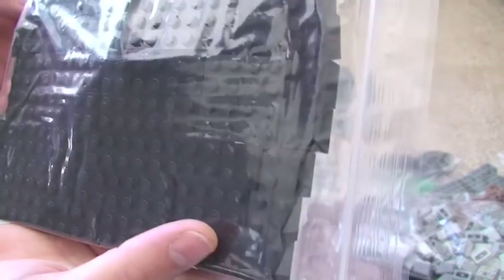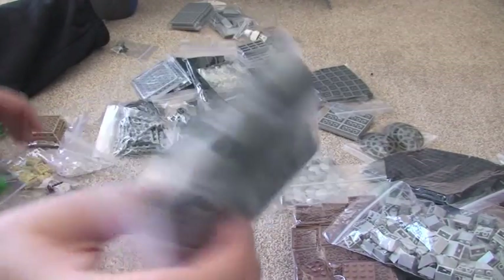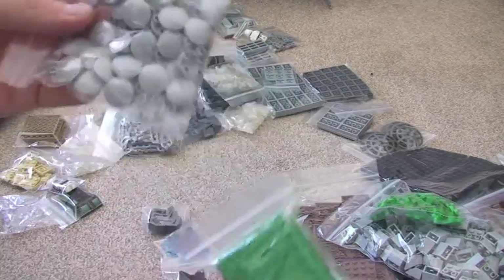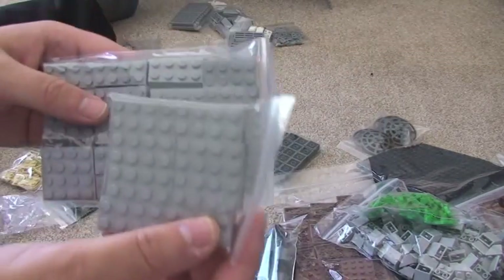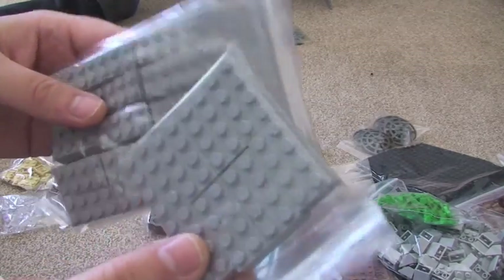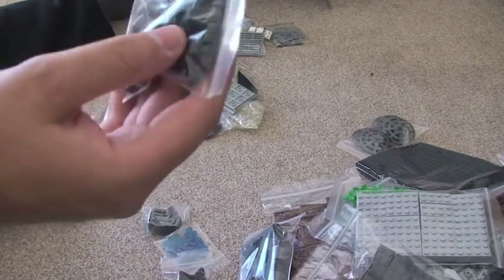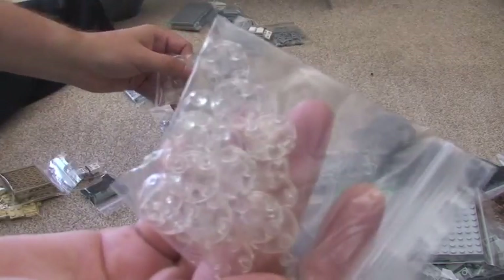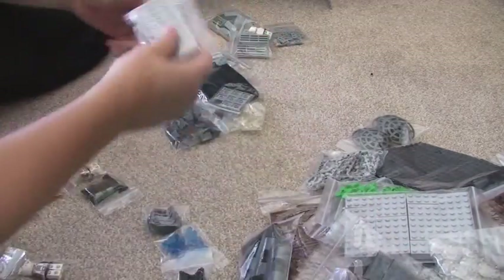Got some black 2x2 bricks, nice pieces, some tree pieces, more plates. I've got some 2x4 light bluish grey bricks, 2x2 dark bluish grey bricks. I've actually got all sorts in here — more plates, more plates, slopes.